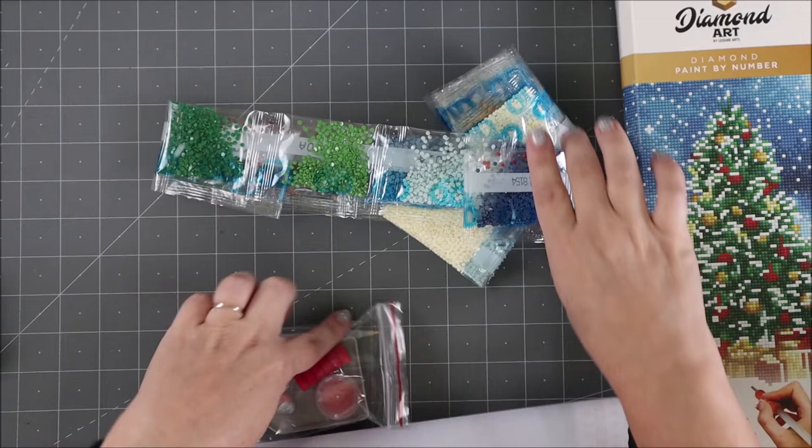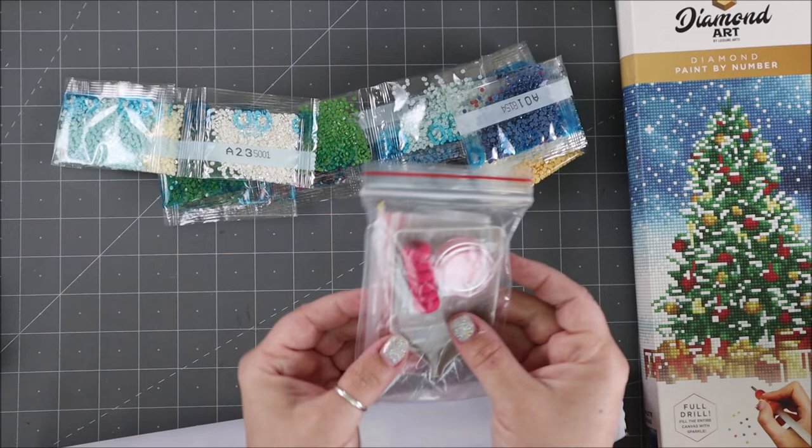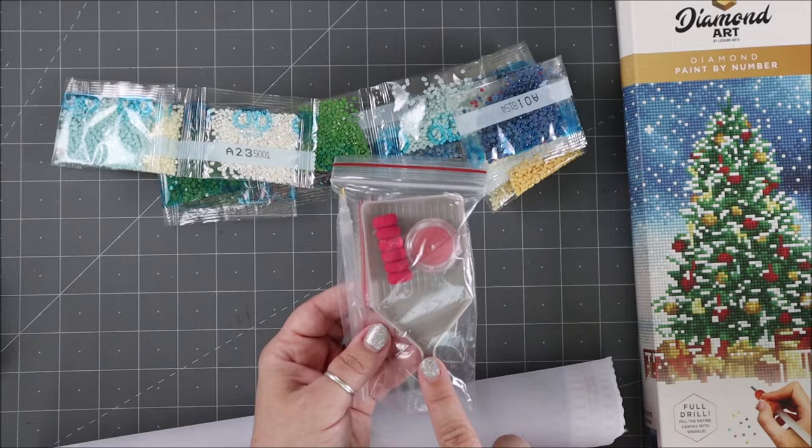First of all, you start off with a whole bunch of little packets of your gems. These ones are rounded dome gems — they are so cool and every single one of them has a number on them, so you can see it has a code and a number. You also get a baggie with a tray, and if you have lots of these kits or you've done more than one, save your trays because it's kind of handy having more than one tray with different colors.